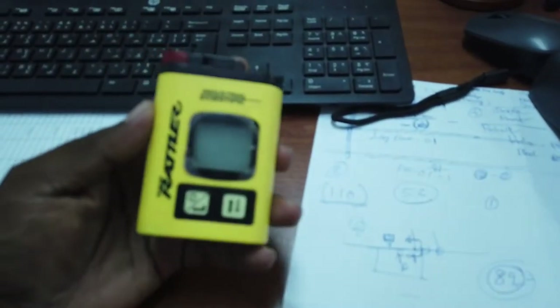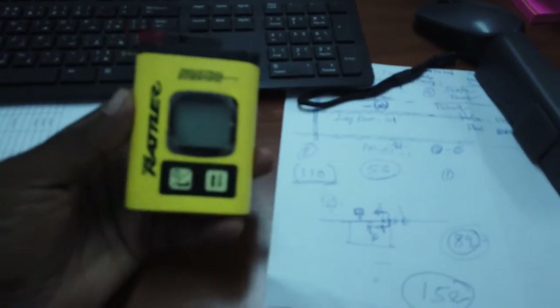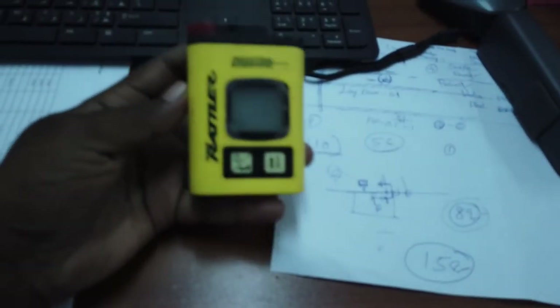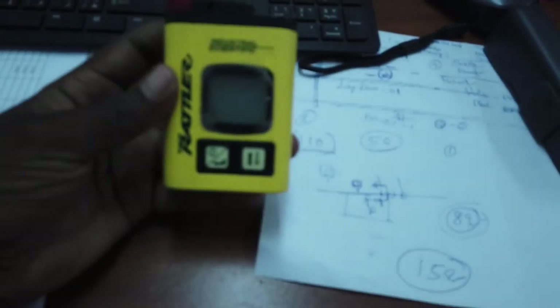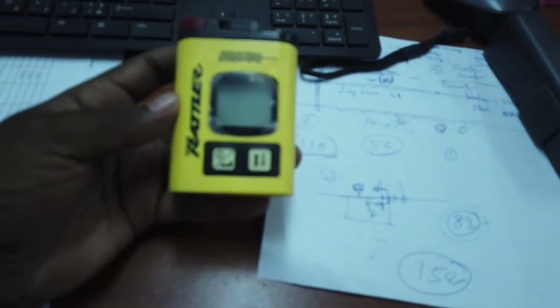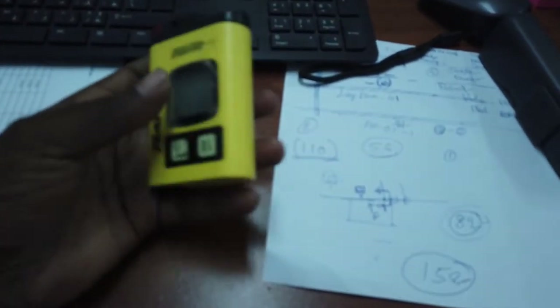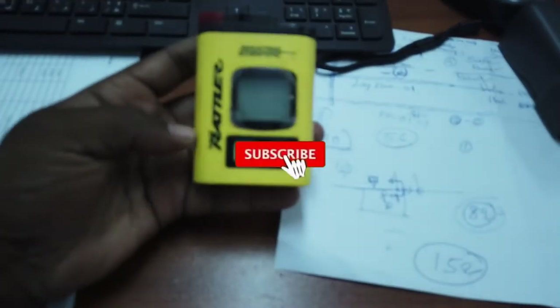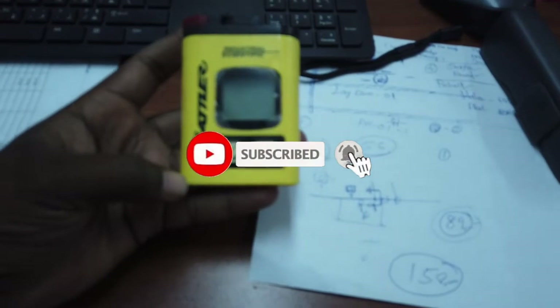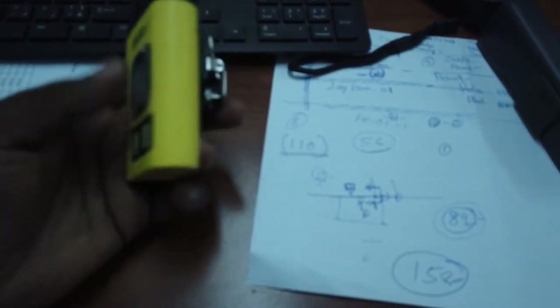Hi friends, welcome to Safety Tech Travel. Today we are going to discuss the T40 Light Throttle gas monitor. This is an H2S gas monitor which is approved by Aramco. We're going to explain how to use this T40, how to recognize it, and in the second part we will cover how to calibrate and how to do the bump test. Daily bump test is required, and if the bump test fails, we need to do calibration.